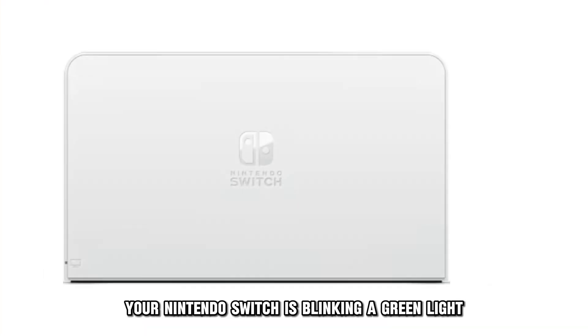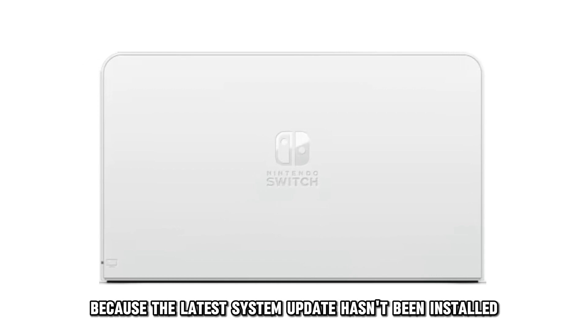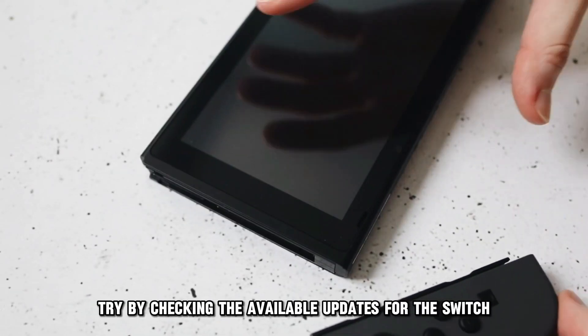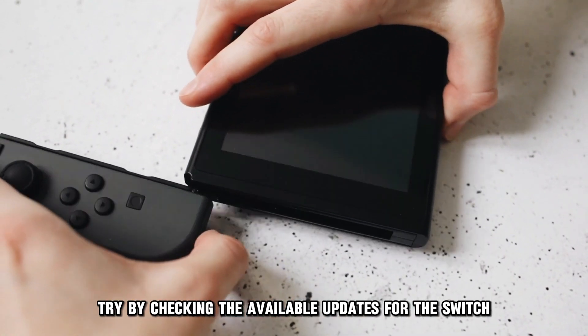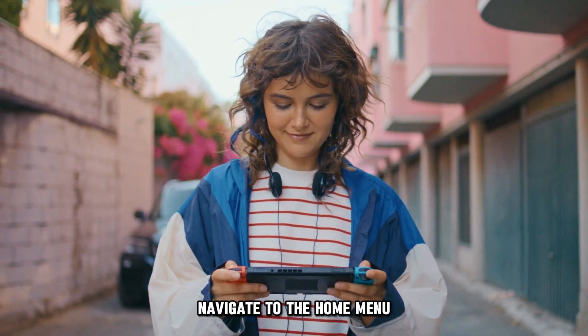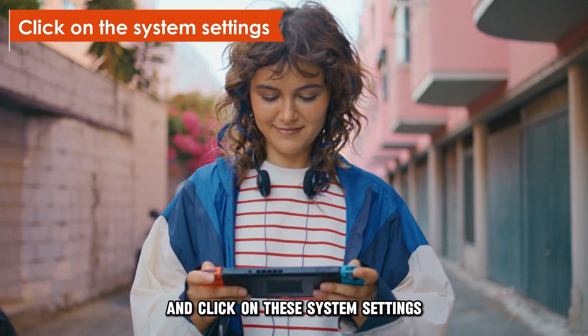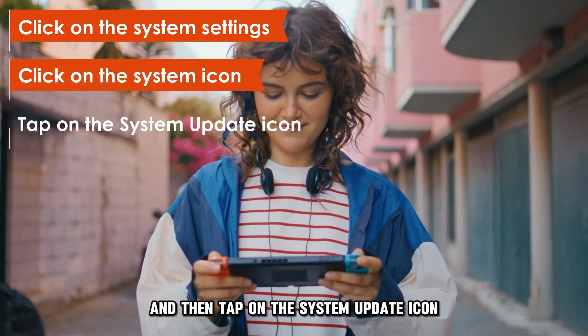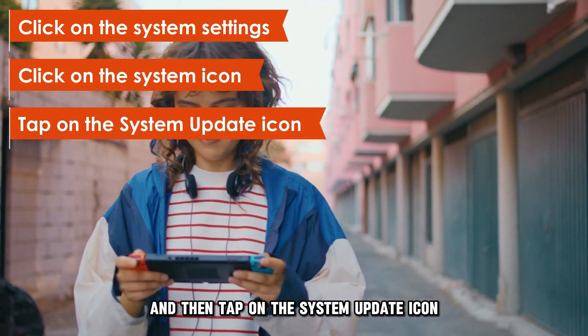Your Nintendo Switch is blinking a green light because the latest system update hasn't been installed. Try checking the available updates by undocking the Nintendo Switch console, navigating to the Home menu, and clicking on System Settings. Then click on the System icon and tap on the System Update icon.